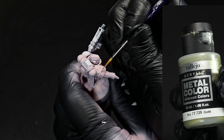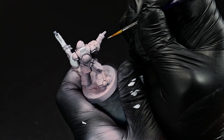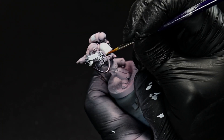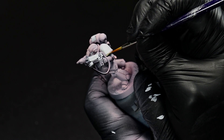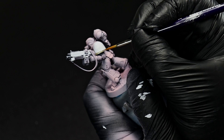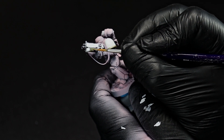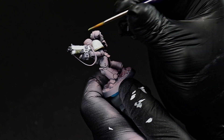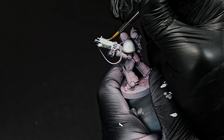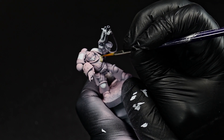Now it's time for some gold trim. In keeping with the rest of the scheme, we've gone with a very desaturated gold using Vallejo metal colors. Try not to have too much on your brush and just let the paint flow going in the direction of most details. We're going to hit any trim on the armor that we want to be gold, as well as the remaining metal on the bolt gun and the chest aquila.